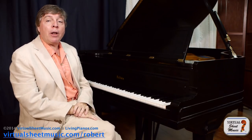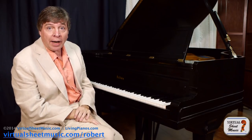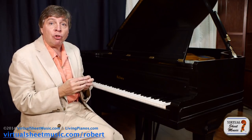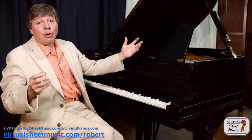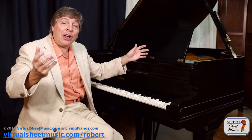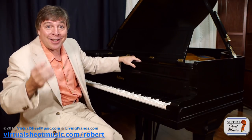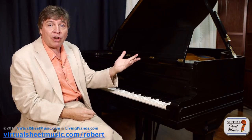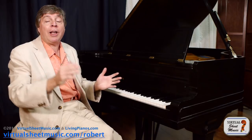I grew up with what is called movable doe solfeggio. Solfeggio comes with the Latin syllables: do, re, mi, fa, sol, la, ti, do. That is essentially what solfeggio is — those Latin syllables where doe is the tonic, the first note of the scale, going on up through the scale degrees.